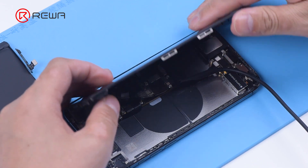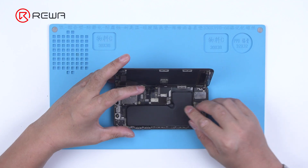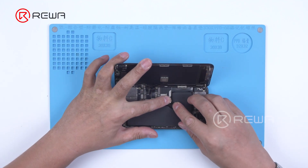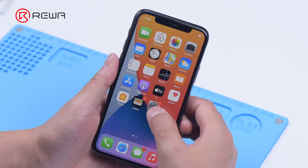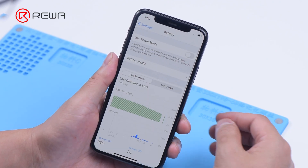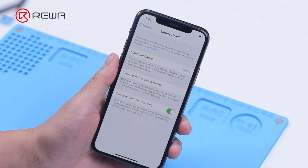Connect the power cable to turn on the phone. The important battery message is displayed. Then install the battery with the tag on flex to the phone. Go to settings to view the battery health information. The maximum capacity is 100% and there is no important battery message.